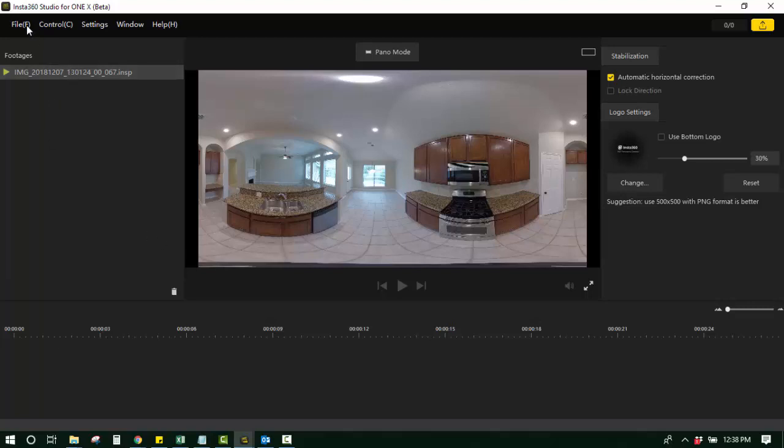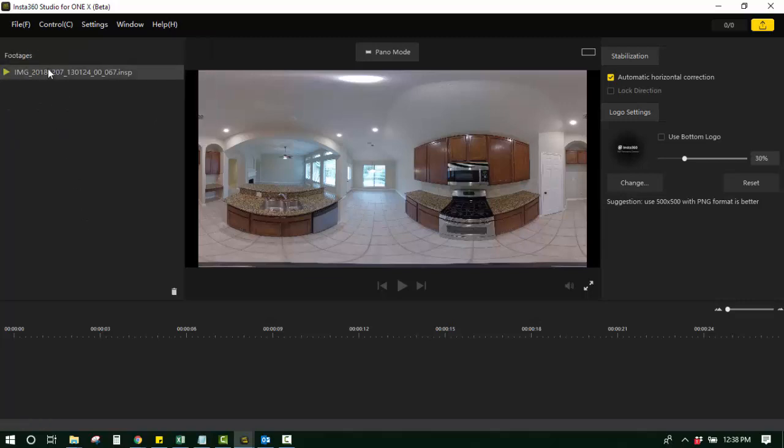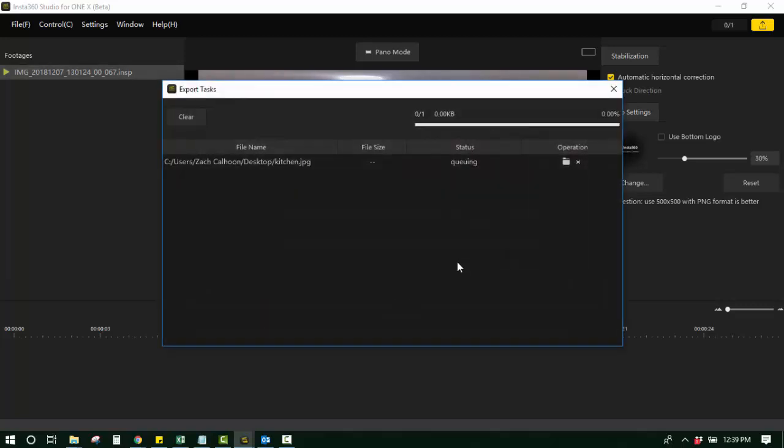Then you just click on your photo and you have a couple of options. You can batch export or just export one photo at a time, or you can right-click the specific photo and say Start Export. It's going to ask you where you want to export, which folder on your computer, and you can name the file if you want — like 'kitchen', et cetera. You click OK, and that's it. Over the course of less than a few seconds, it will take that file and create it into a .jpg.